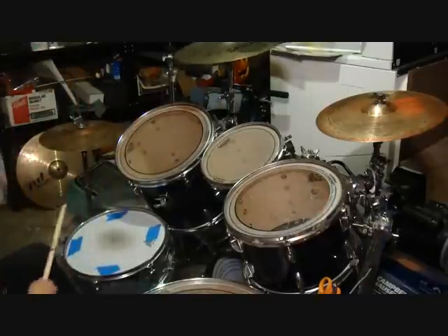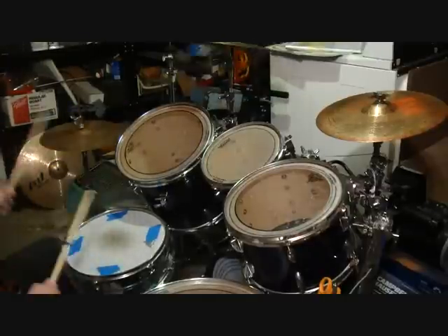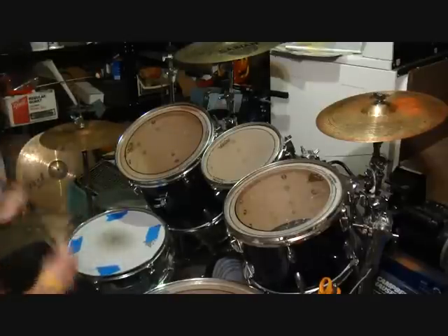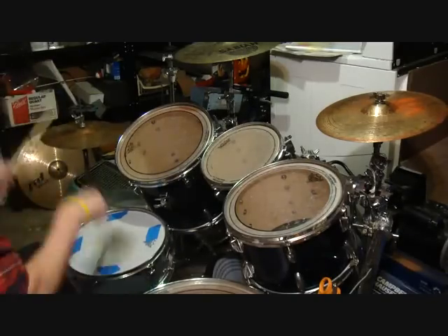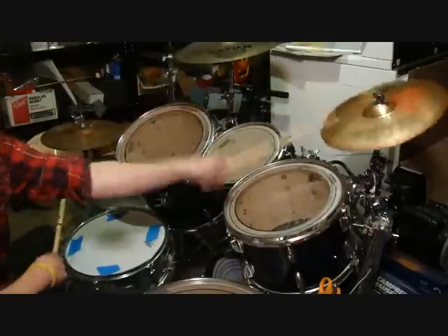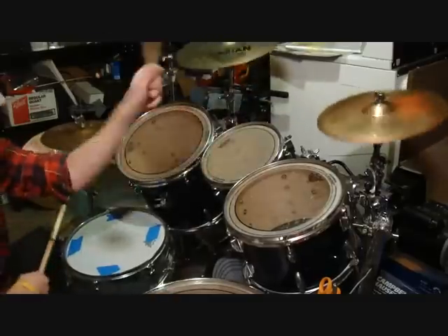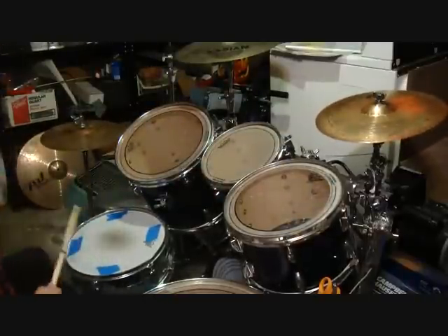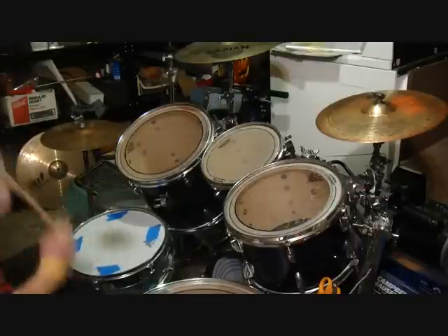Rock Concert Movement Number One: The Basic Head Drop. Ready to go. Rock Concert Movement Number Two: The One-Armed Whist Punk. Ready to go.